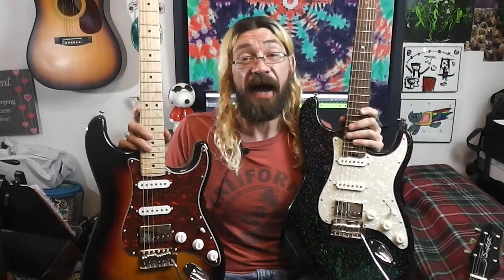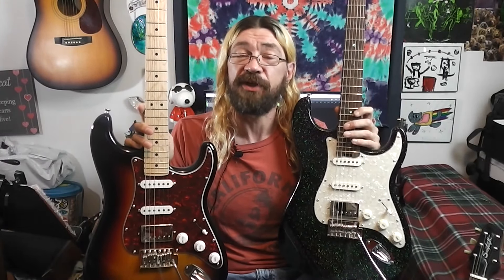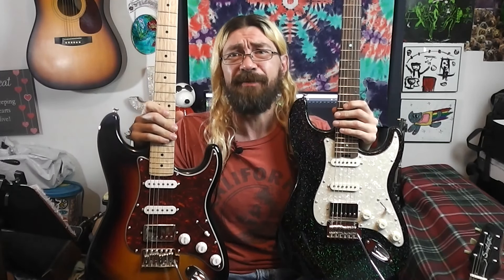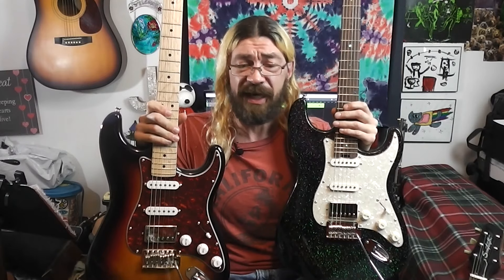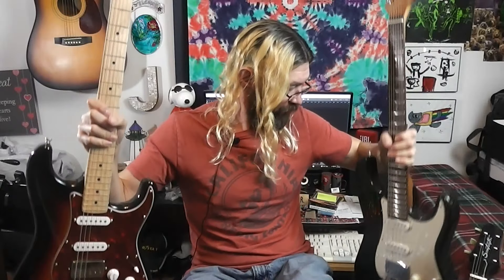So there you have it — two very similarly priced, very similarly playing and feeling guitars with a couple of differences. Those are the things that really set these apart: one has this, the other has that. If you really want locking tuners and stainless steel frets, get the Firefly. If you really want coil splitting, get the Donner. That's more or less what it boils down to.